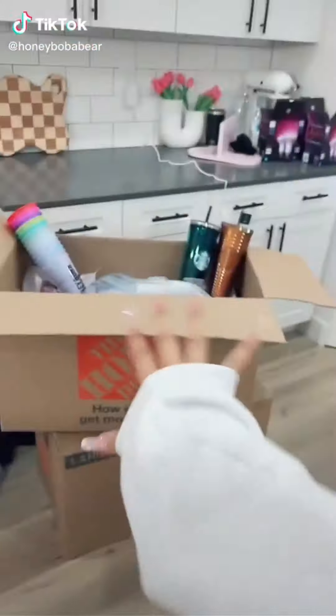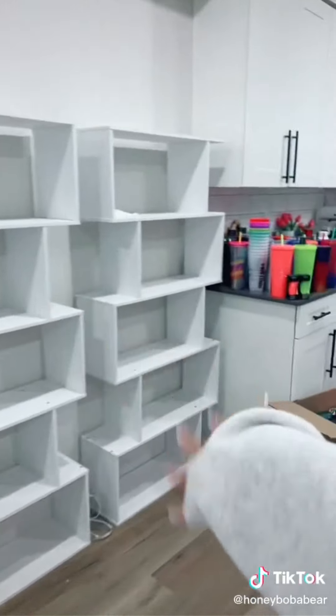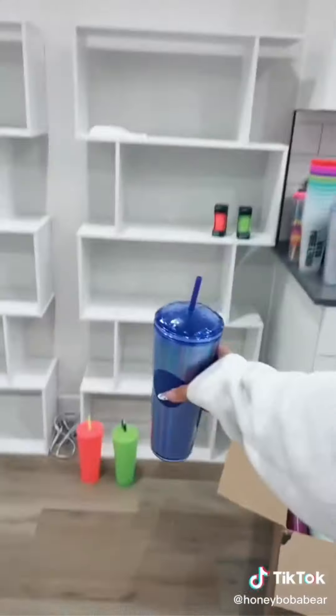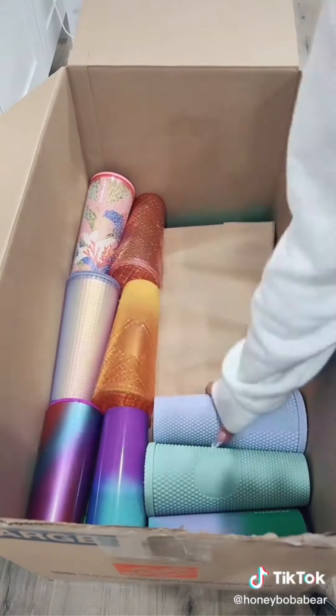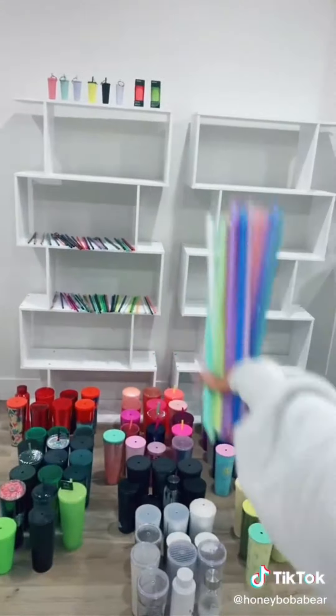I'm finally gonna unpack my Starbucks cups. I'm so excited. I'm gonna move all this to a different corner and deal with it later. I actually have a lot of space now. I'm gonna take all the cups out and lay them on the floor. I would keep going but there's too many layers. There's a problem — I didn't think this through. I don't know which straws go with which cups, so I'm just gonna wing it.